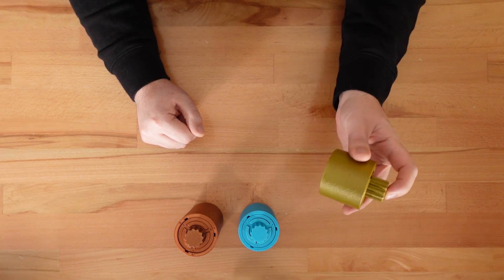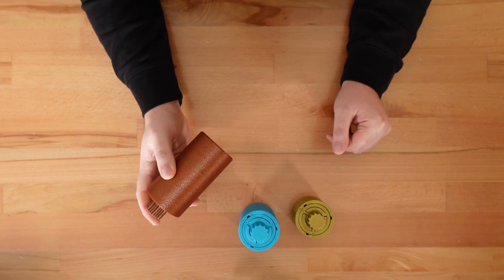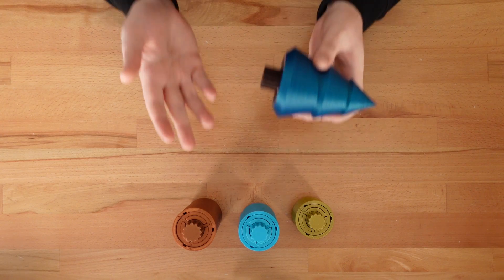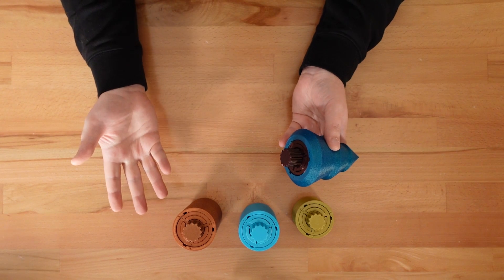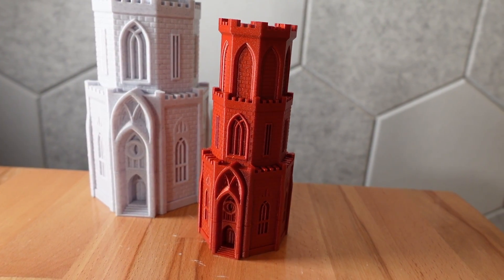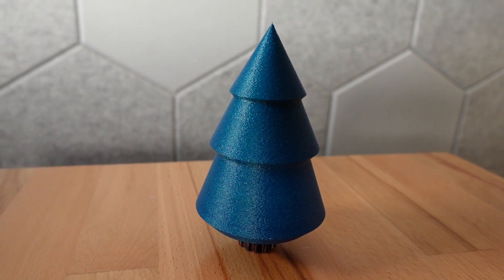Choose the small cylinder if you want a fast print. Choose the medium or large cylinders if you actually want to use the puzzle for storage. The next style is a Christmas tree. It flips the puzzle on its head and turns the central key into a trunk. Like the Dracula's tower puzzle box I designed for Halloween, this option can camouflage itself as a simple holiday decoration.